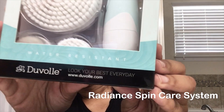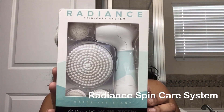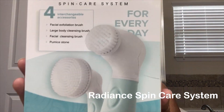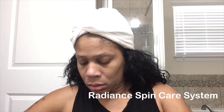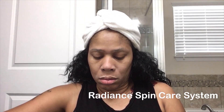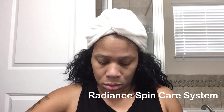Hi everyone, welcome to this product review. Today I'm going to show you how I use the Radiant Spin Care System by Duval. I'm showing you the product right now — this is the box it came in. I'm unboxing the product and showing you the attachments.